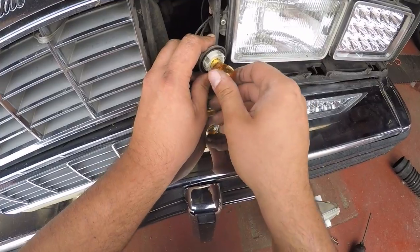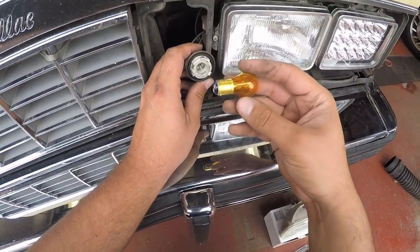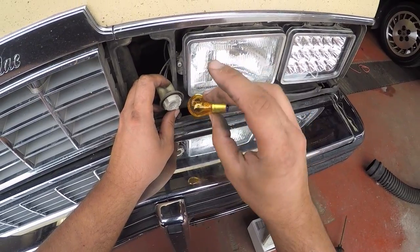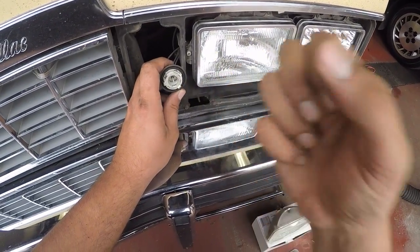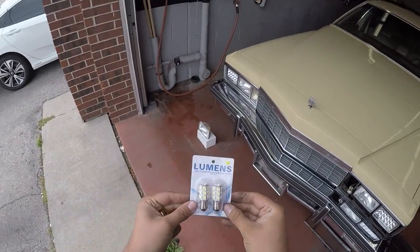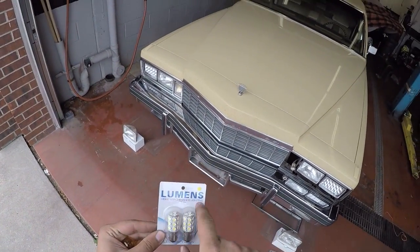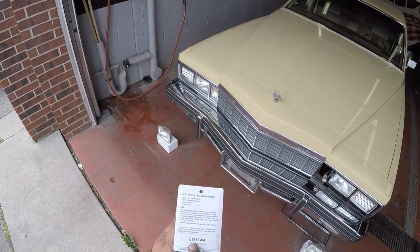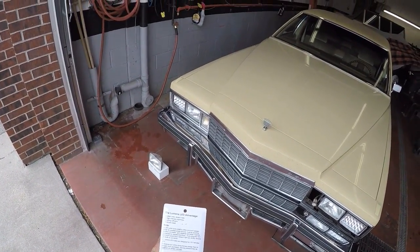We will also replace this bulb with an LED switchback bulb — the 1157 — and it'll go from white to orange. These are our switchback LEDs from Lumens, made in Canada — pretty cool. 1157 WA, White Amber.